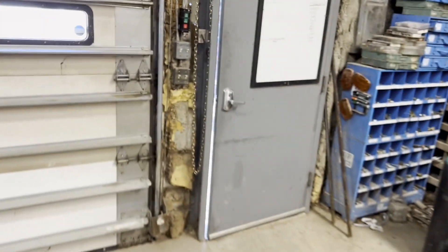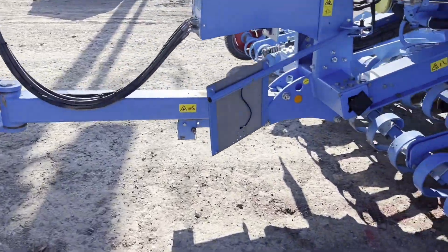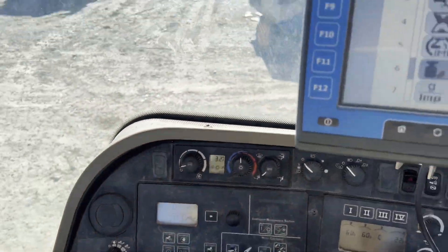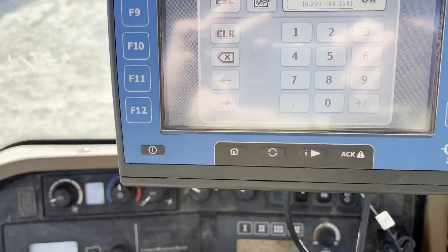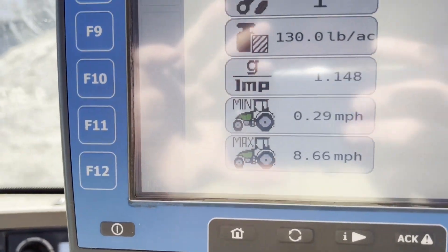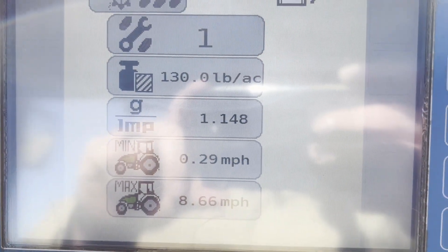Now we'll take our container back outside. We just sit it here and punch that number in. Seventeen point six zero eight. Now it tells you your minimum speed and maximum speed — we can plant at up to eight point six six miles per hour. And now it is all calibrated.